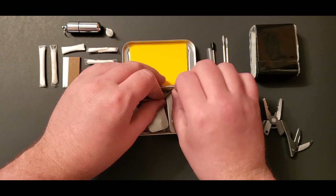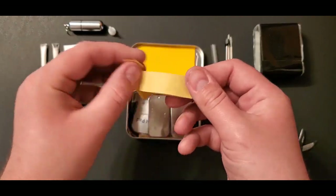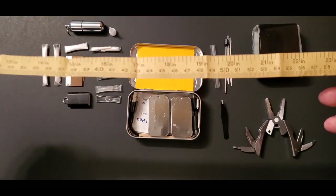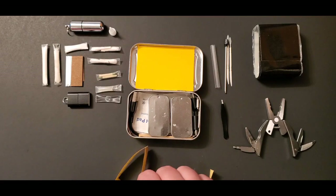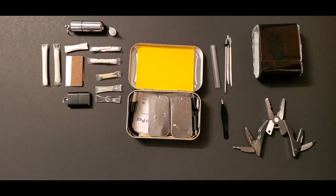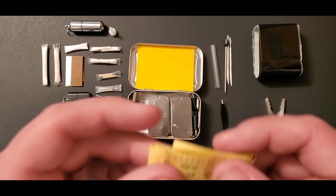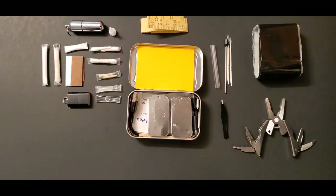This is a 25-inch paper tape measure I got from a dollar store sewing kit. It's extremely thin — like newspaper — and fits in the kit very compactly. It's not a bad idea to have some unit of measurement in your kit, and this one takes up almost no space at all.